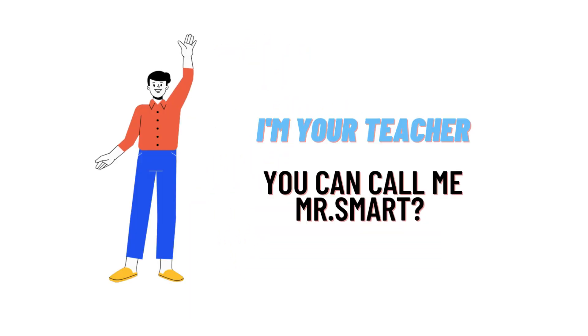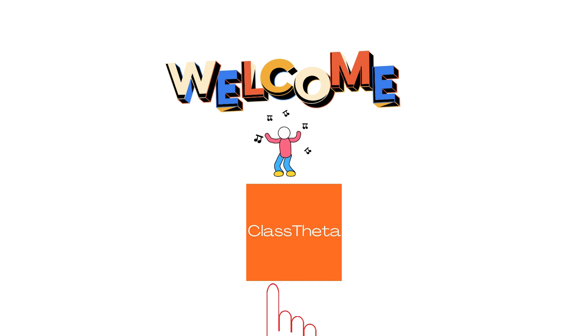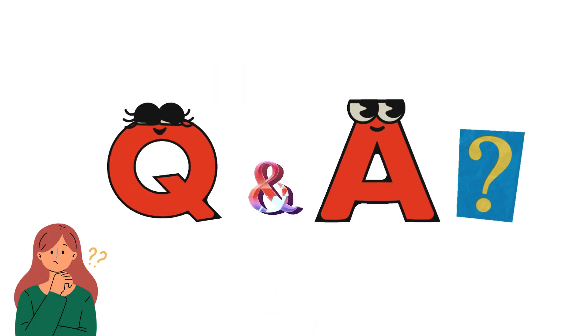Hello everyone, how are you? I am Akrash, your teacher here, and I will teach you different questions and their answers. I welcome you on classtritter.com. Our today's question is: